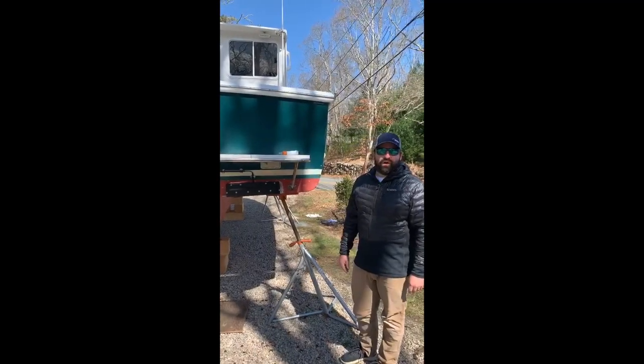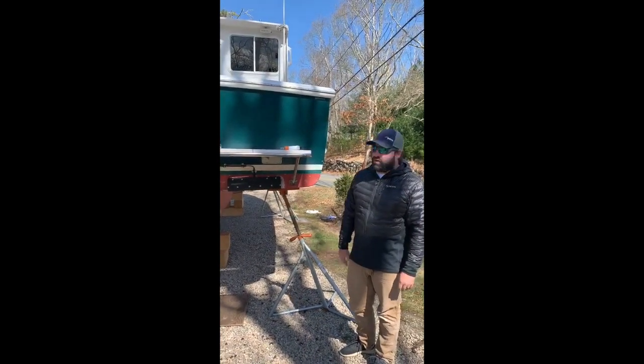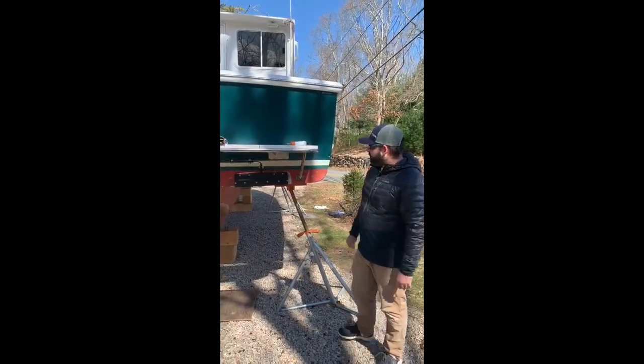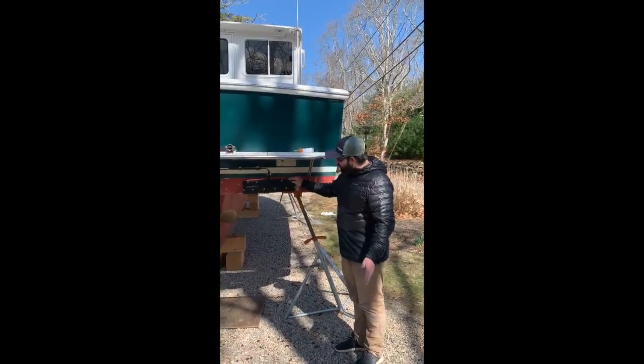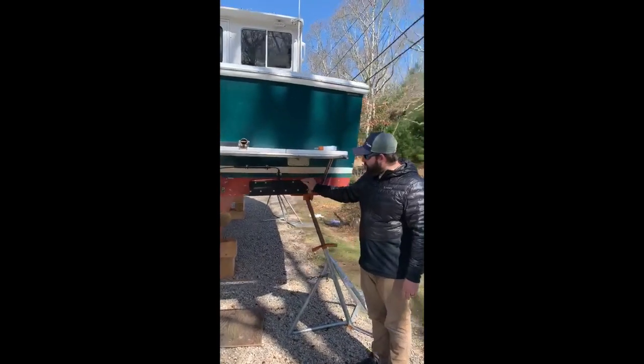To start off, I'd like to talk about boats that are on trailers first, and then we'll go into boats that are living in the water for the majority of their life. First off are boats that are on the trailer. If they're staying on the trailer most of the time and not living in the water, you don't have to paint the units with any paint. Keep them nice and clean.